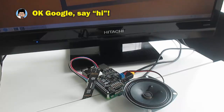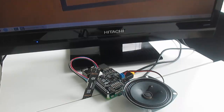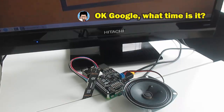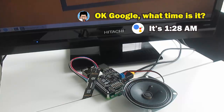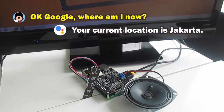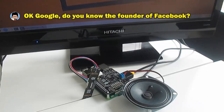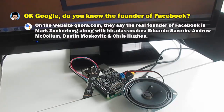Okay Google, say hi. Sure — hello there! Okay Google, what time is it? It's 1:28. Okay Google, where am I now? Your current location is Jakarta.